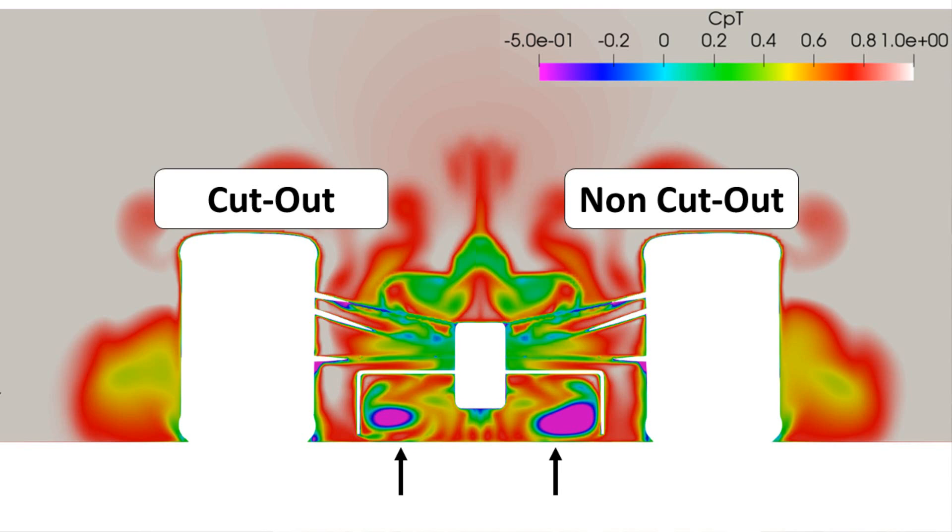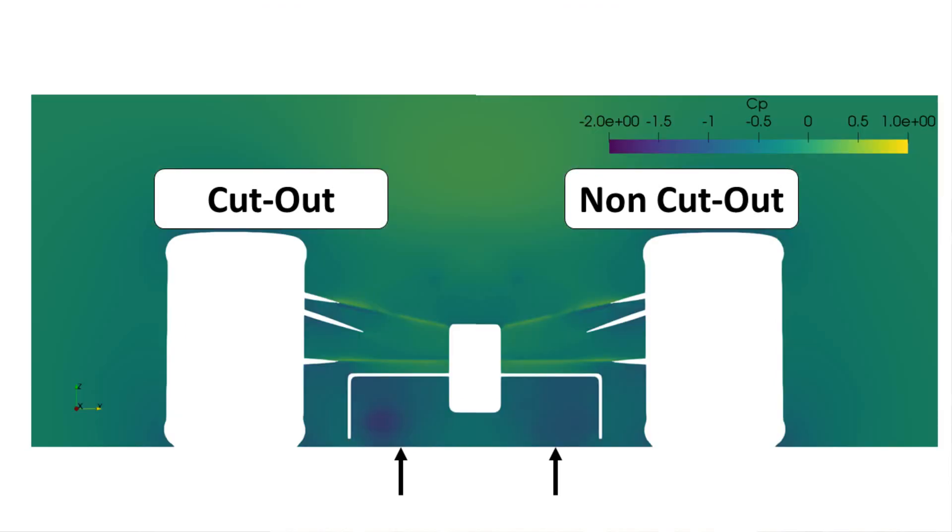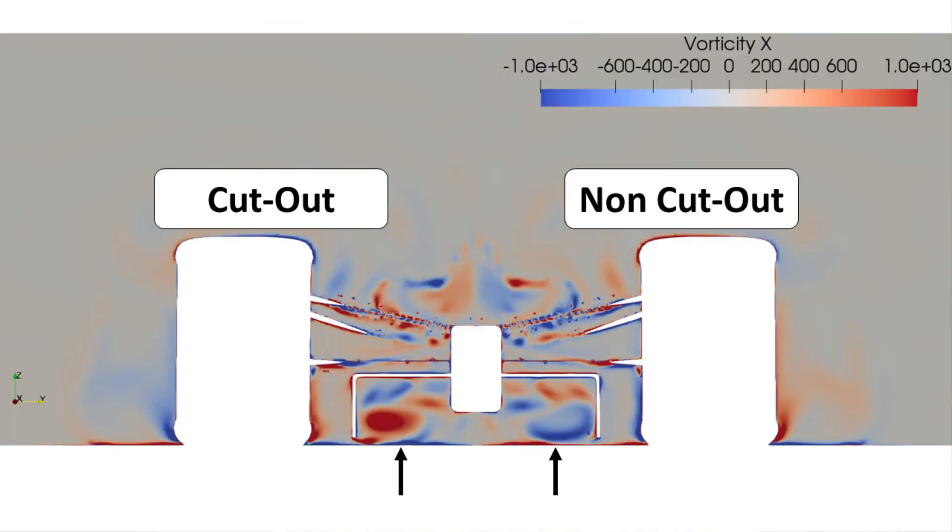You can see this more clearly when looking at a plane in line with the rear axle. The cutout controls the vortex burst, reducing the peak loss in the diffuser. As mentioned, it also improves the local vortex suction, and looking at vorticity you can clearly see this.